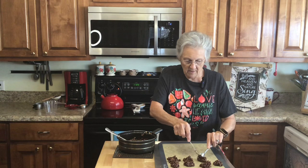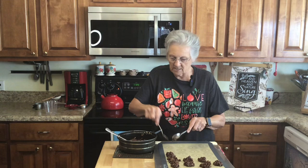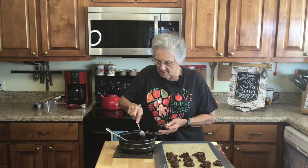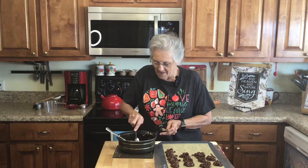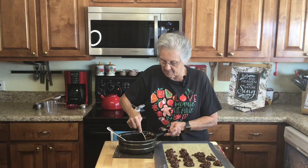We've almost eaten all the ones I made yesterday! Promise will take some of these home today. I don't know how these would freeze — you might be able to freeze them — but I've never tried because they never last that long. We usually eat them pretty quickly. This is a lot of people's favorite cookie right here.